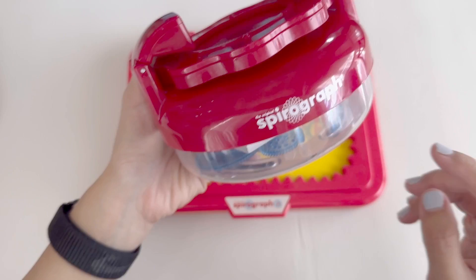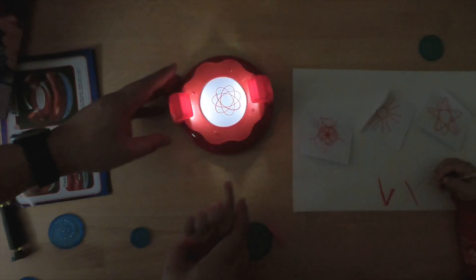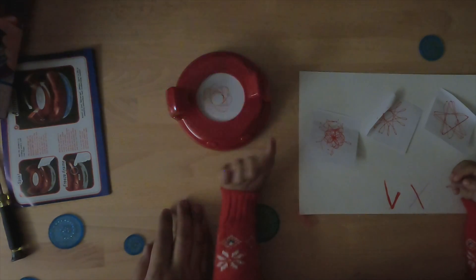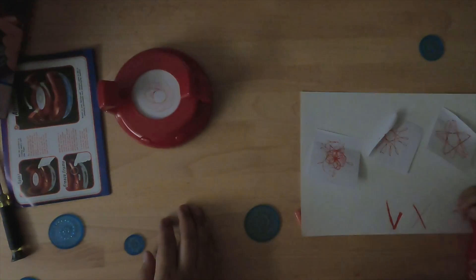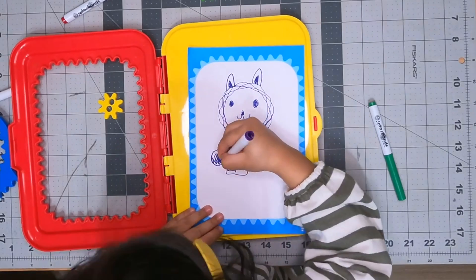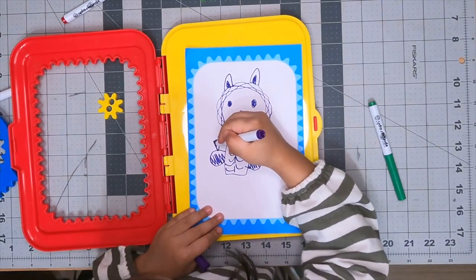If your kids like the Spirograph Jr., I also recommend the Animated Spirograph. You can cut your Spirograph patterns into the smaller Post-it sized papers and fit them into the animator. It's very fun for the kids and gives them a chance to be very creative.